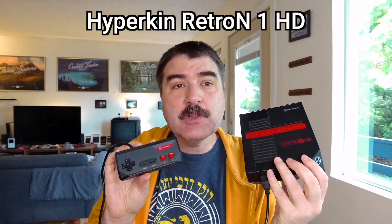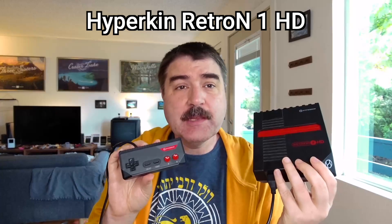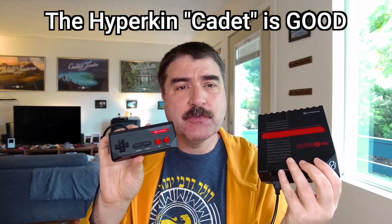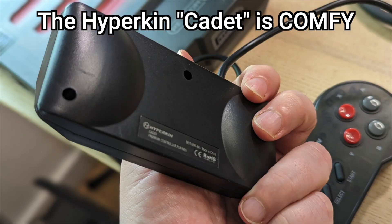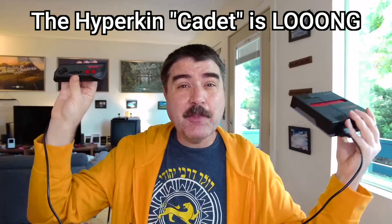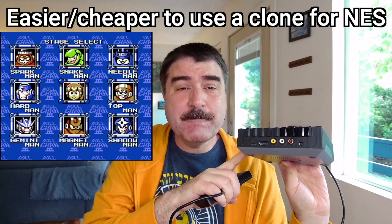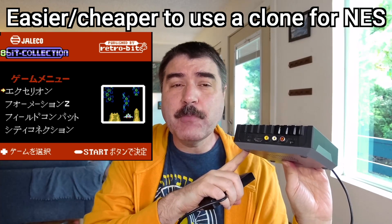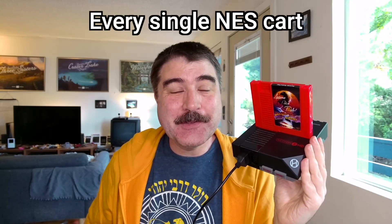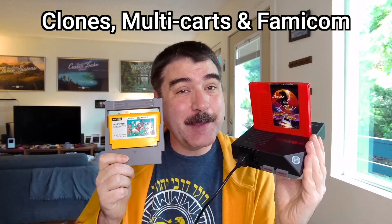Hyperkin has a line of good clone consoles starting with the Hyperkin Retron 1 HD at $40, which comes with one of my favorite modern NES controllers, the Hyperkin Cadet — which is actually more ergonomic and comfortable than the original Nintendo controllers and has a much longer cord. It is a heck of a lot easier to get a clone system with decent HDMI video output than to get original NES hardware to display properly on a modern flat screen TV. The Retron 1 HD can play every single NES cartridge, including clones and multi-carts, as well as almost every single Famicom cartridge.